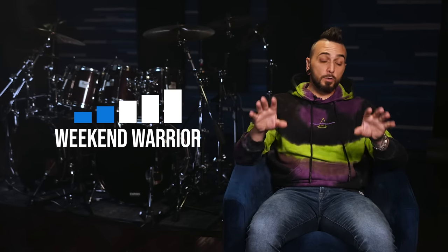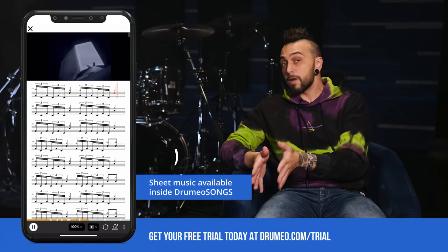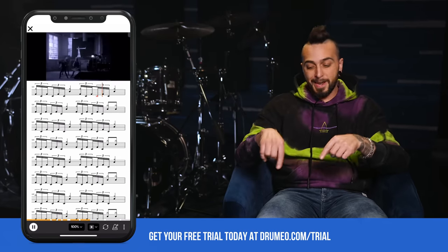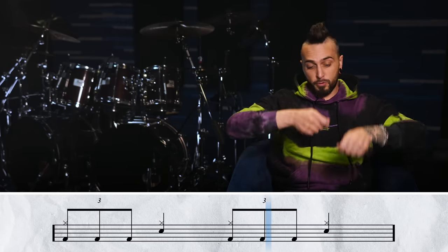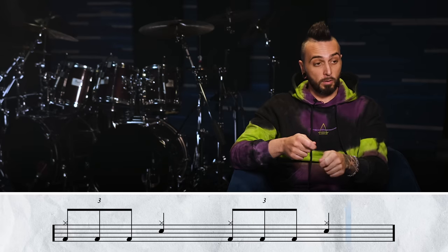Level two is called the Weekend Warrior. Here we're still not getting into double bass quite yet, but we are gonna take the right foot pattern from the full thing. What that turns into is eighth note triplets down here: one triplet two three, triplet four, one triplet two three, triplet four. Your hands are doing the exact same thing they were doing from level one.